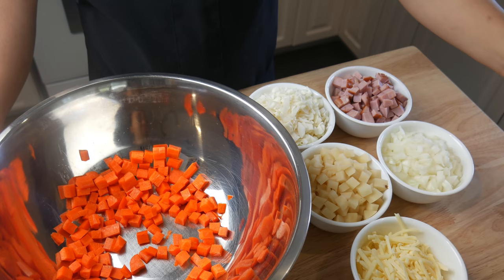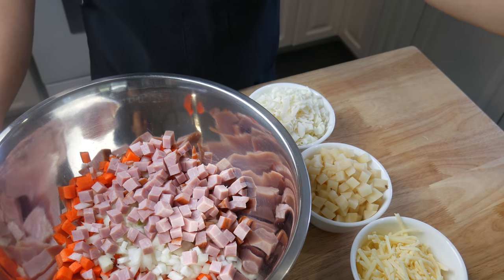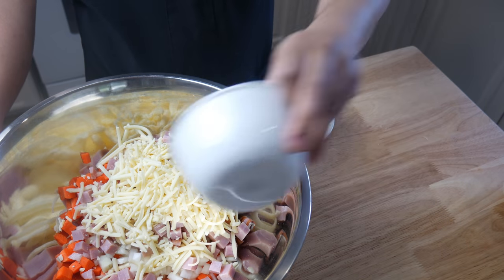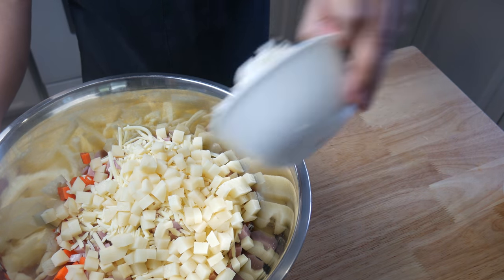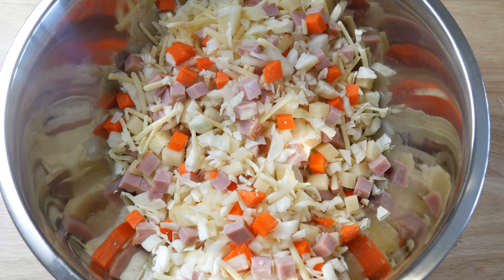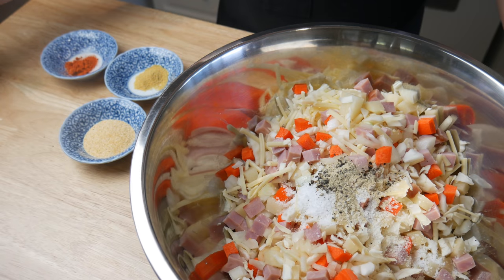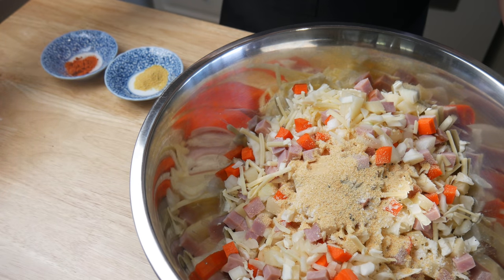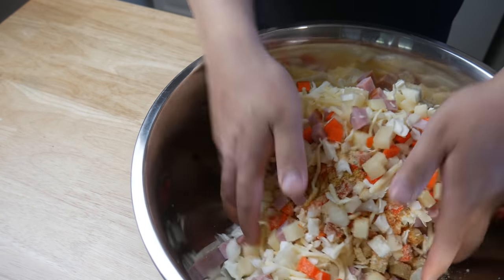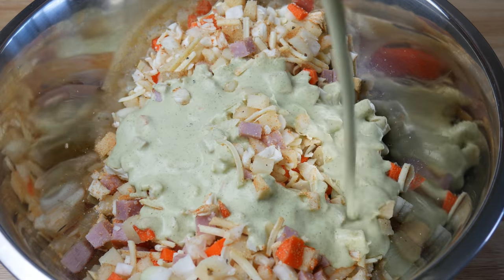So once we've cut up all our ingredients, in a bowl we're gonna add in one cup of carrots, one cup of onions, one cup of ham, one cup of shredded mozzarella cheese, one cup of potato, and one cup of cabbage. We're gonna give this a quick mix and then add in our seasonings: two tablespoons of salt, one tablespoon of black pepper, two tablespoons of garlic powder, one tablespoon of cayenne powder, and one tablespoon of mustard powder. We're gonna give it another mix and then add in 250 milliliters of our cream of broccoli sauce.